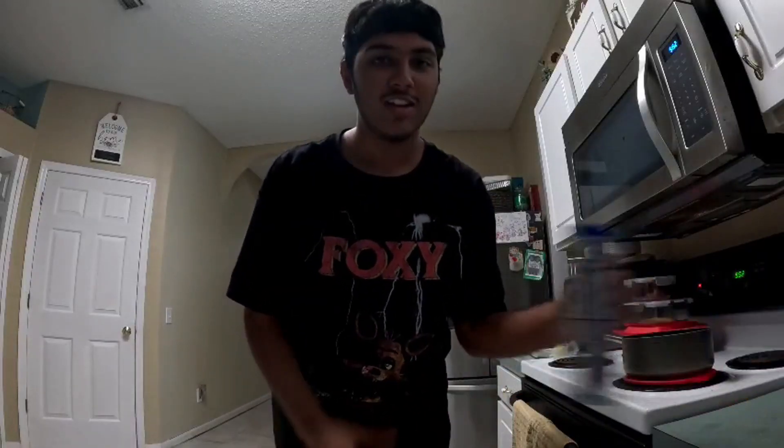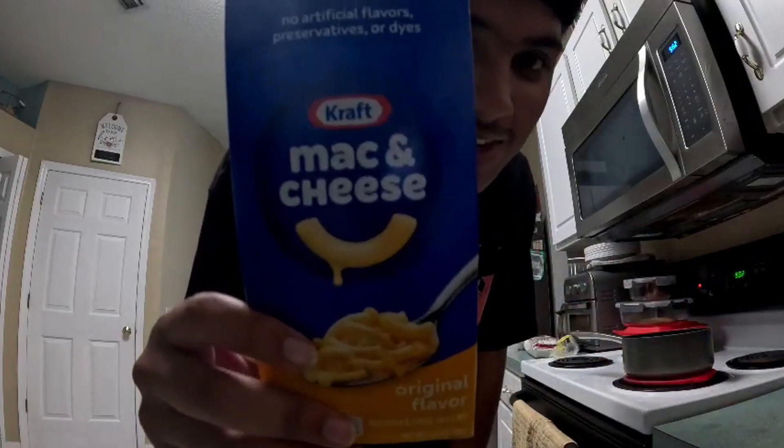Welcome to the first and probably only episode of cooking with Bendy the guy. Today what we're cooking is mac and cheese.